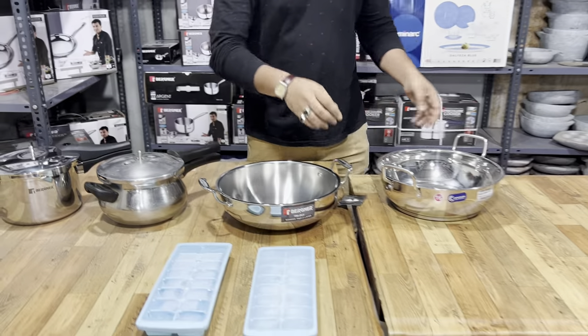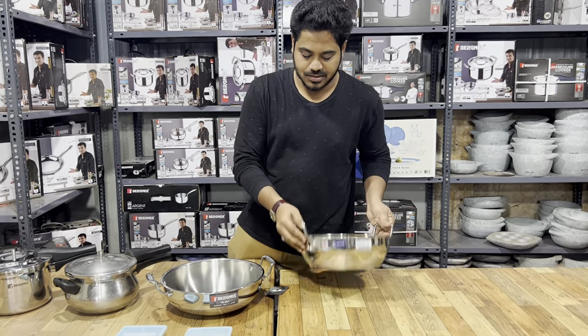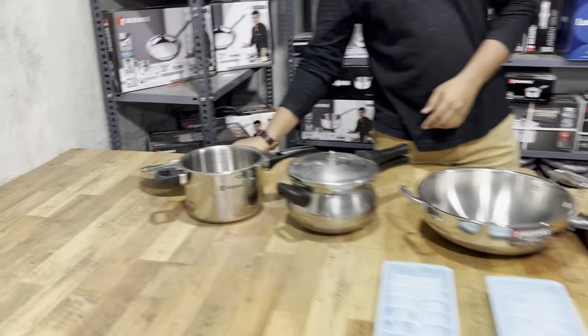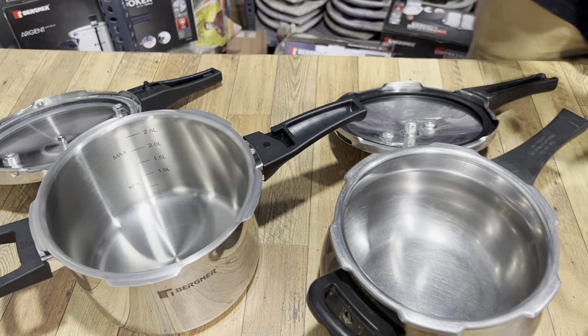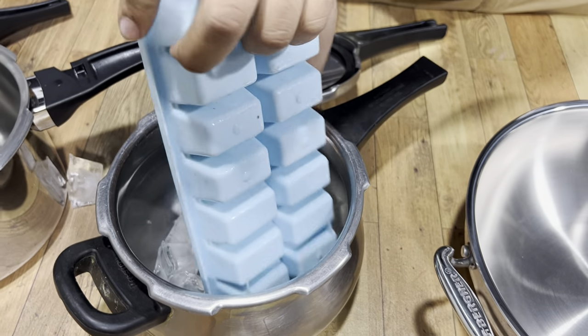This is a heavy sandwich bottom. Let's test the heat. First, let's go to ice cubes — let's go to a blender.